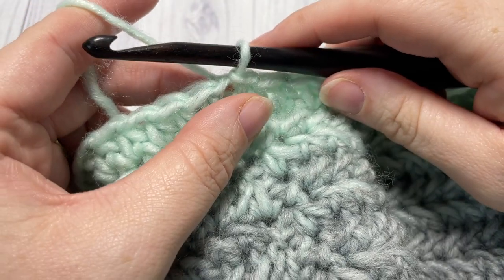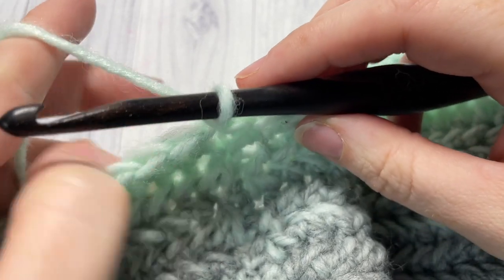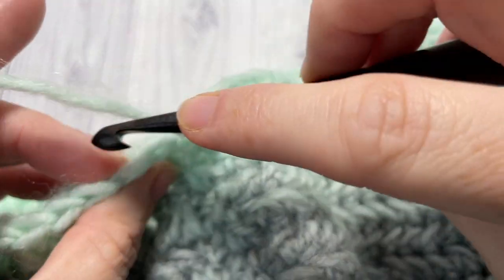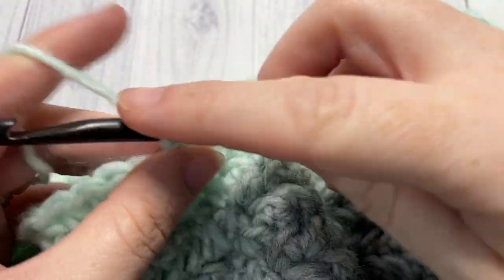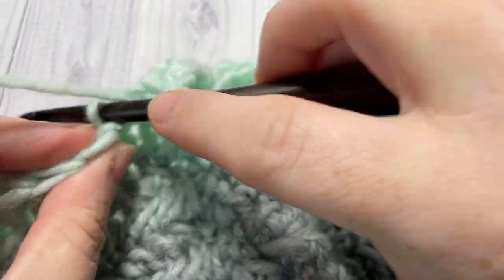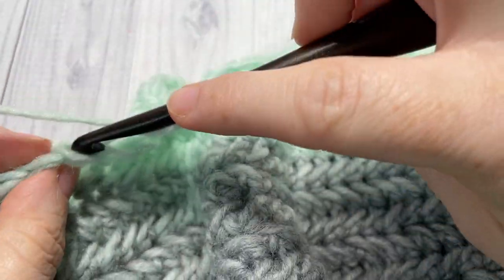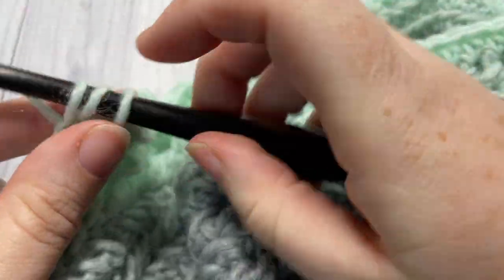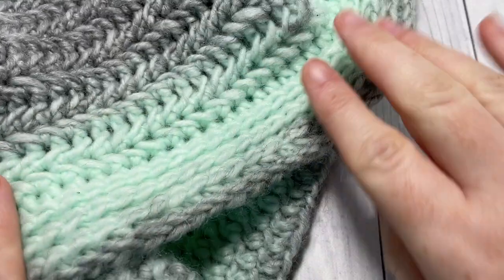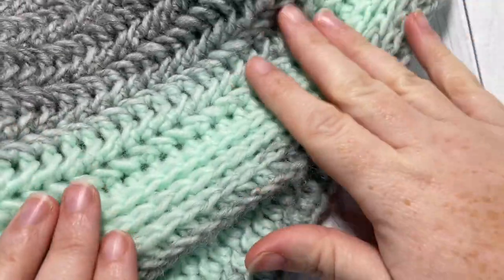At the end of round 19, having joined with a slip stitch into that first stitch, chain one and do not turn your work. For rounds 20, 21, and 22, work a half double crochet in the third loop of each stitch all the way around, join with a slip stitch in the top of your first stitch, chain one, do not turn your work, and work that next round of half double crochets in the third loop. Once you've worked three rounds of half double crochet in the third loop, the top of your cowl should match the bottom. Join, fasten off, and weave in your ends — your Glacier Cowl is complete.